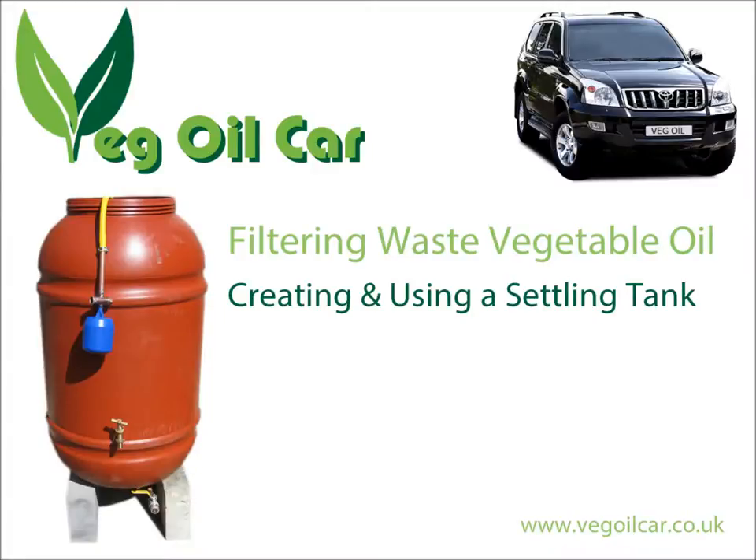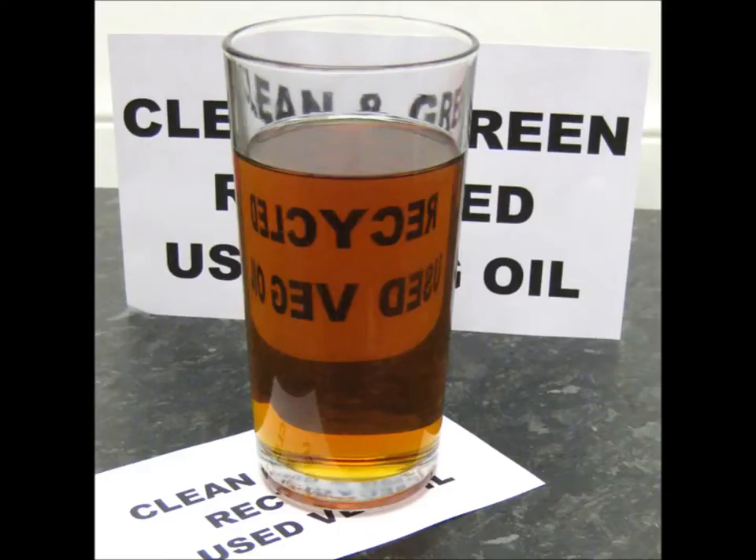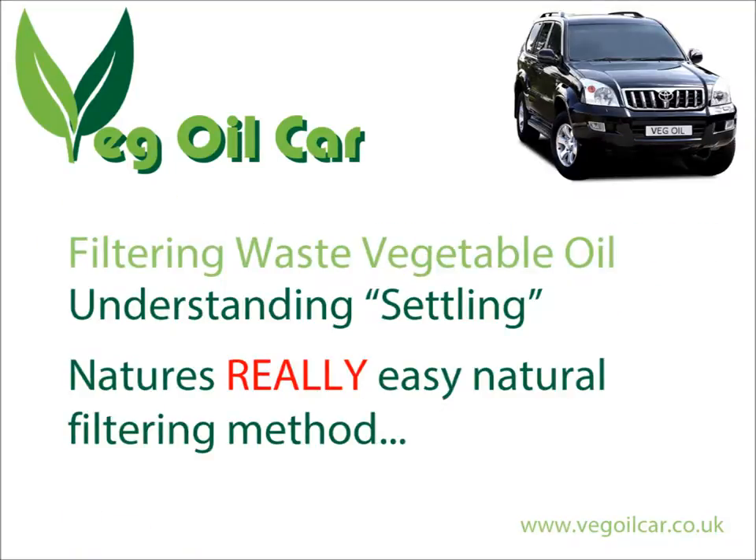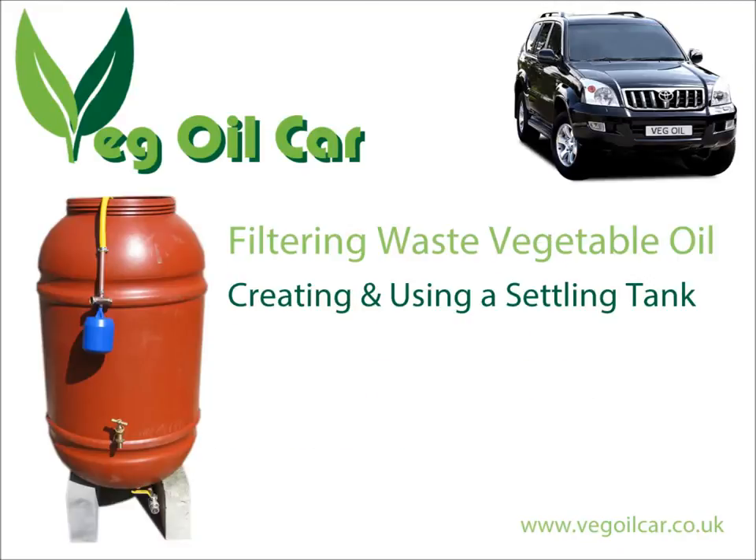Hi YouTube, my name is Geoff and I run a website called VegelCar.co.uk. I take ordinary waste vegetable oil, I clean it, and I run my car on it. This video is going to be talking about setting up a settling tank. If you're not 100% sure what settling is, have a look at one of my other videos called Understanding Settling — it's a very easy way of filtering waste vegetable oil and getting out the bulk of the rubbish.